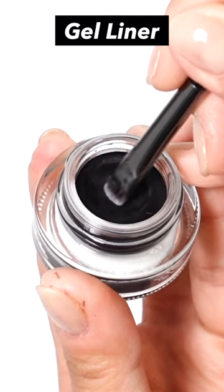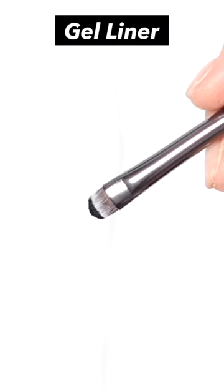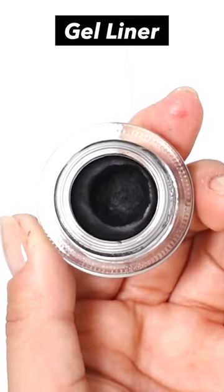As it's a pot type, it can be used for a long time as long as the contents do not harden. However, it can be difficult to control the amount when applying with a brush, and the contents can harden easily because you have to open the lid every time you use it.